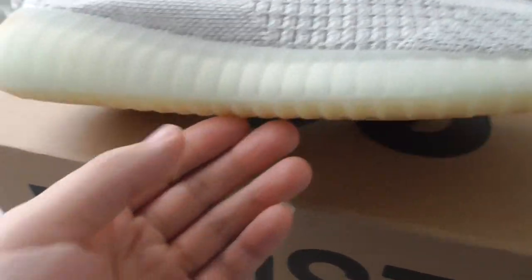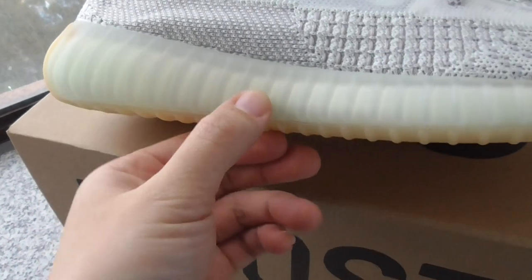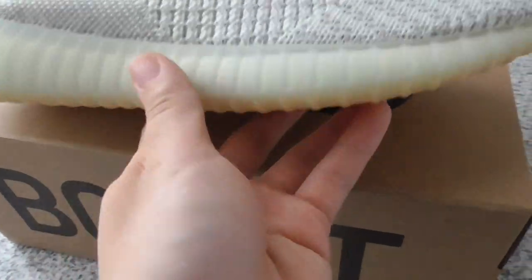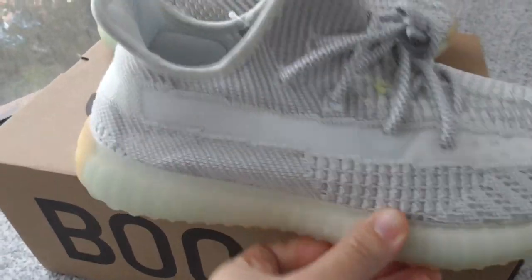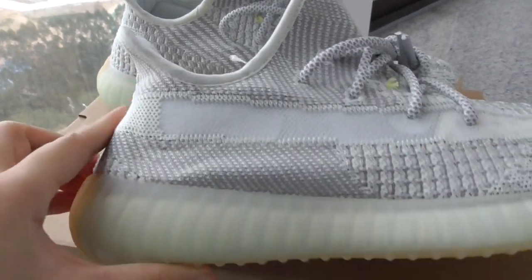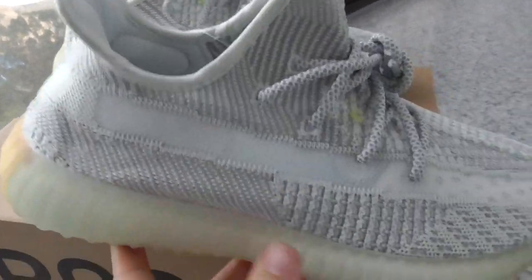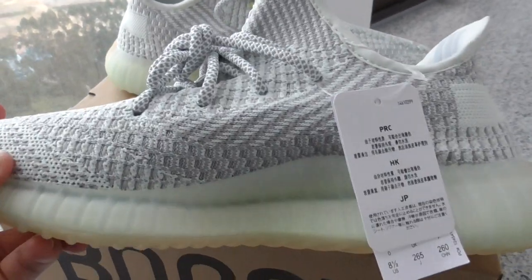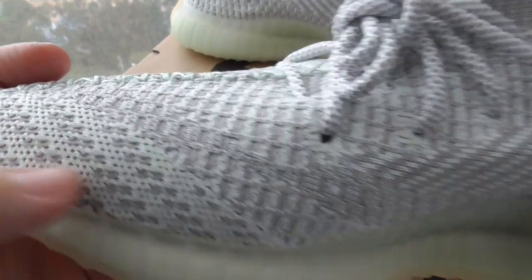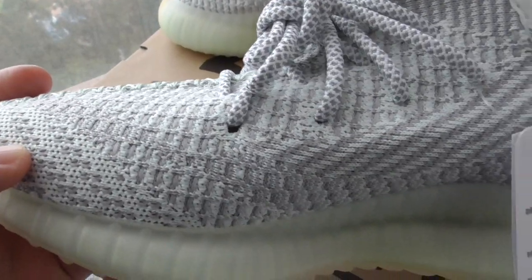About the midsole, it's a transparent one — you can see the white boost inside. About the back side, the shape is curved, so you can look at the curved back side. And about the inner side, it's the same color, just the painting is different — you can check it by yourself.